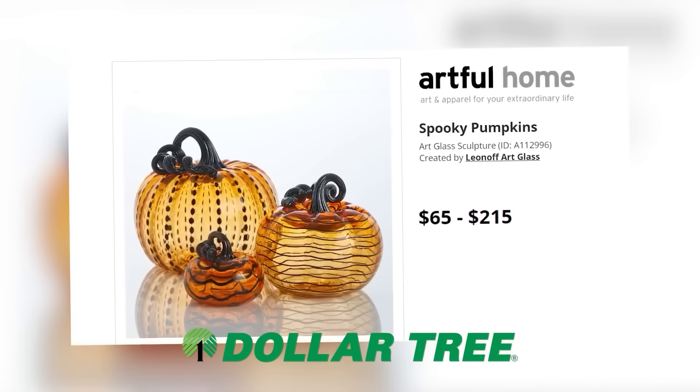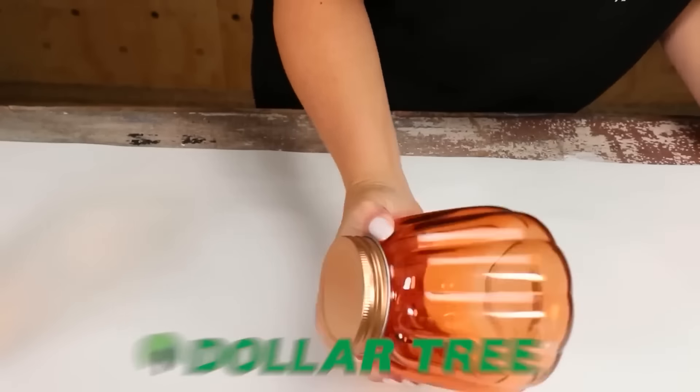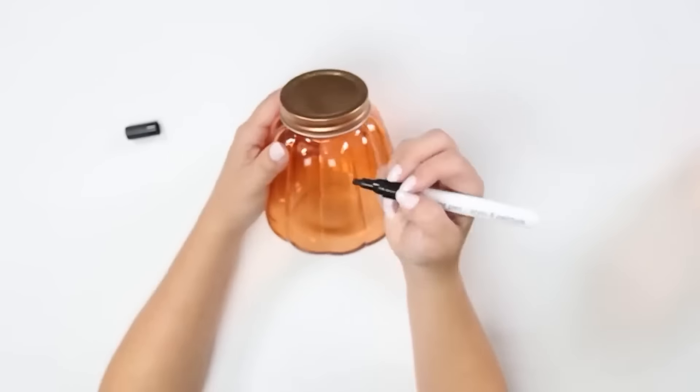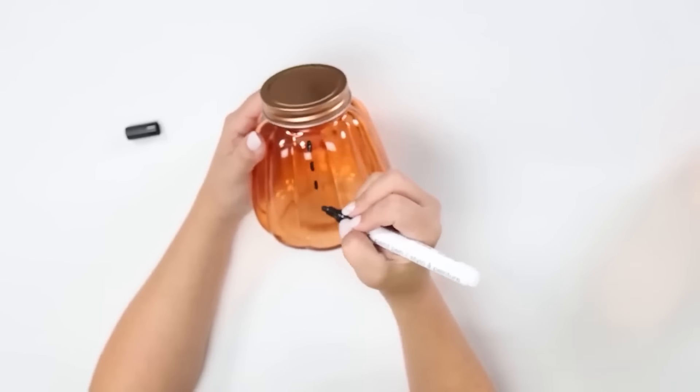I saw these on a high-end site and I thought I could definitely recreate them. You're going to need two jars — I'm using the orange ones — and a black paint pen. I love any project where I can be creative.